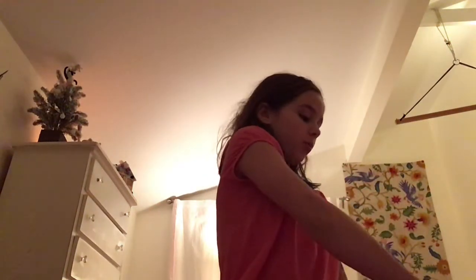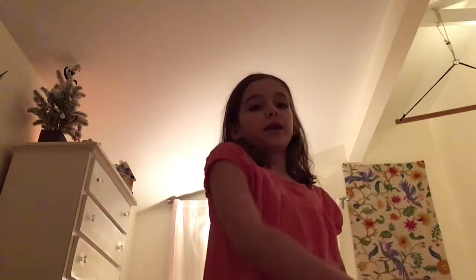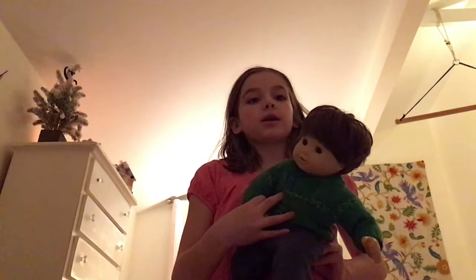Welcome back to my channel! Today I'm going to be doing a video on how to seal a reborn doll bottle, or any kind of doll really.